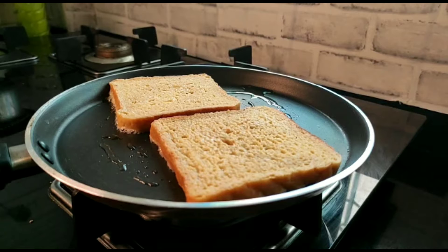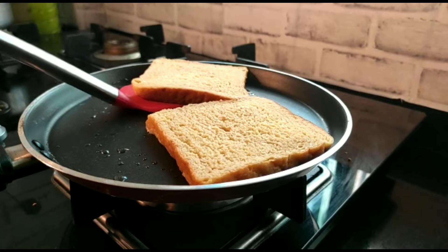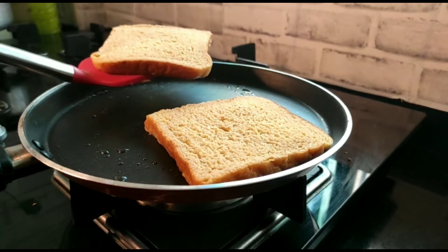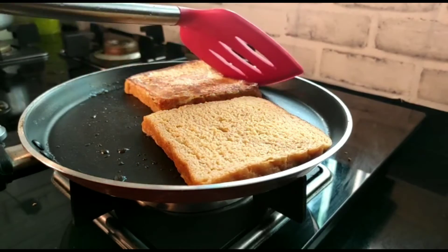Cook on a smooth, low flame. The bread slice from one side has become very crispy and its color has also changed. Now I will flip it.